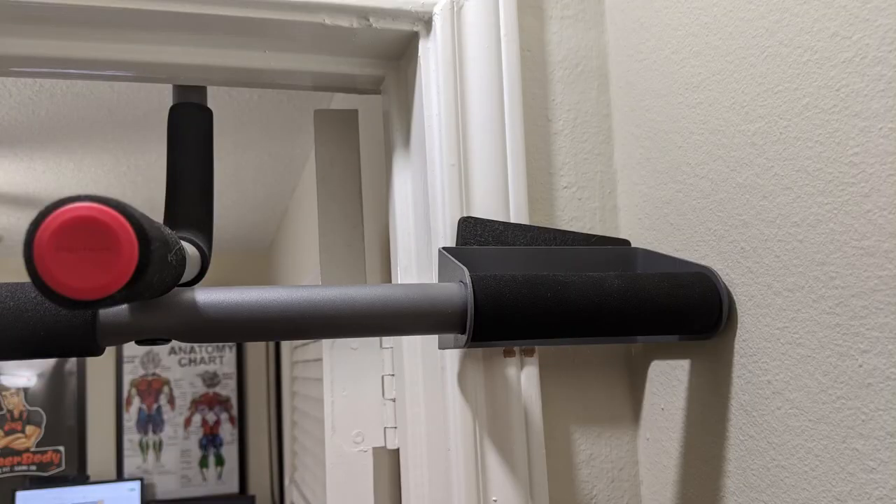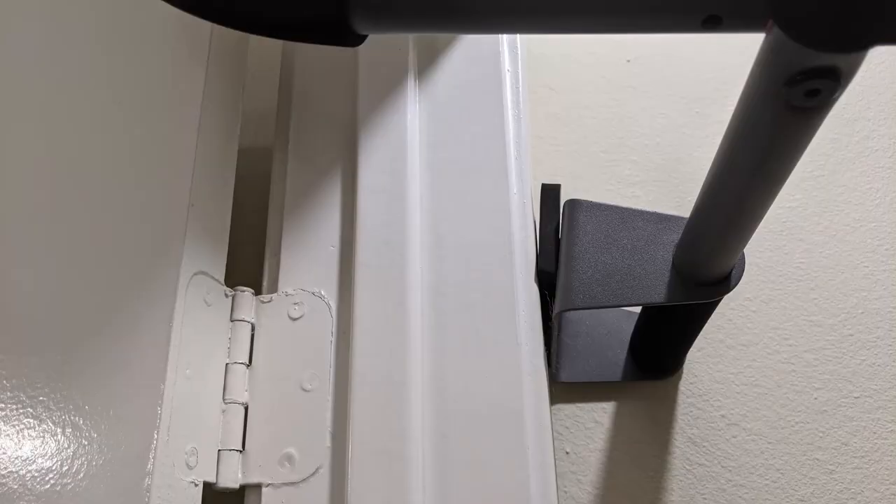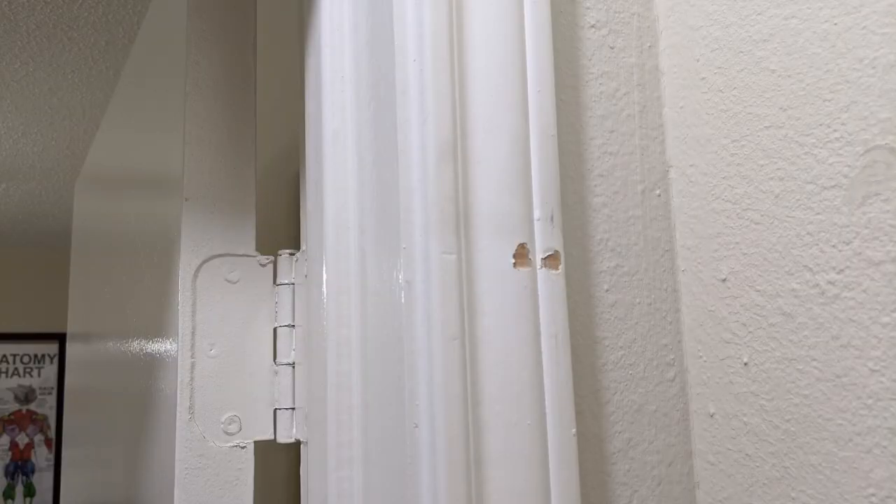My next con — and I'm not sure if this is my fault or the bar's — is that the foam grip on the right-hand side, where it meets the door frame, keeps coming off. When I'm using it, it slides up toward the ceiling and the bar comes down, and the bottom piece, which is hard plastic or maybe metal, is digging into the door frame and actually taking off some of the paint. The left side is perfectly fine. I'm going to have to super glue the pad back on to prevent door damage.